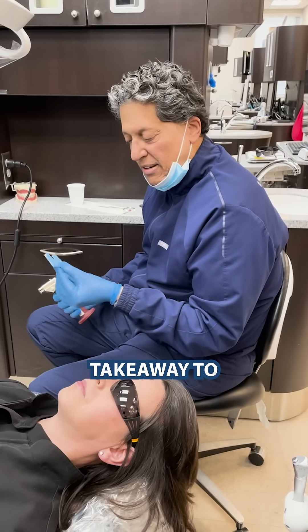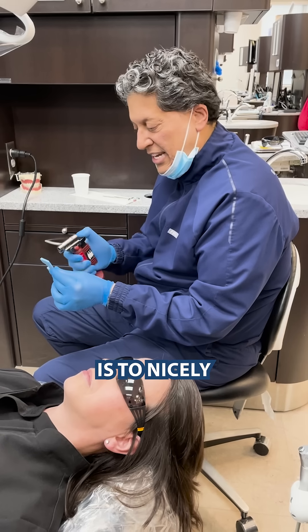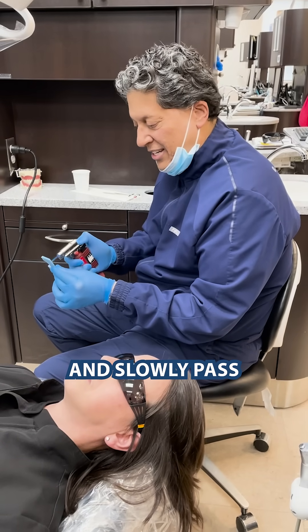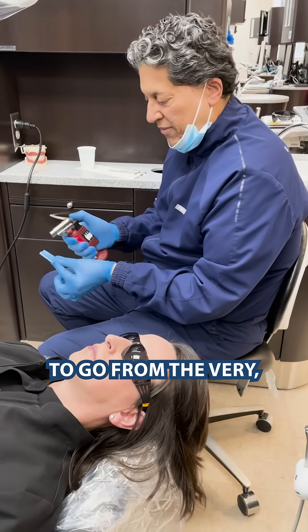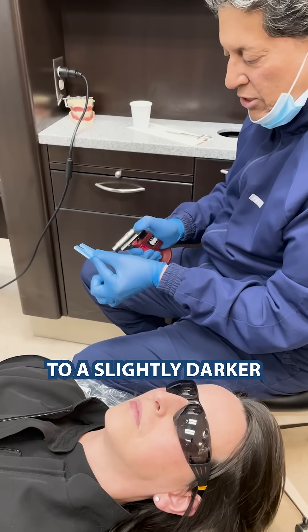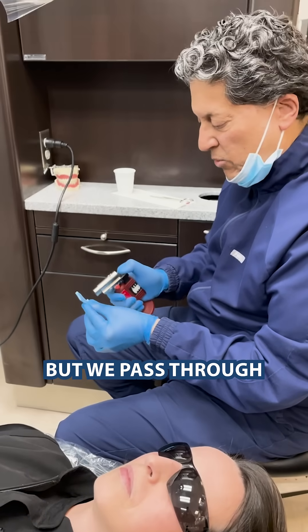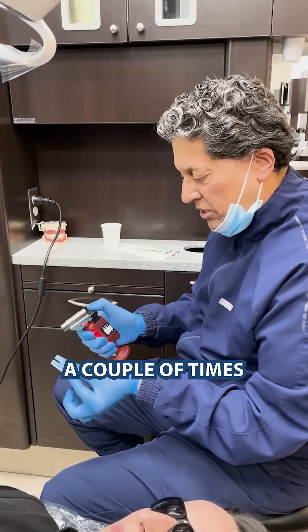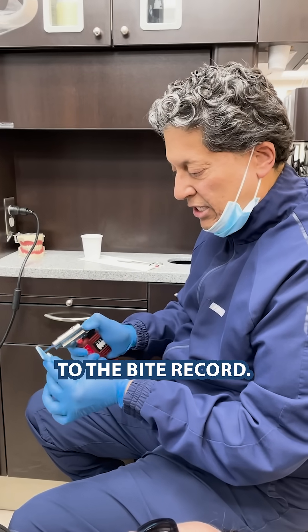One key takeaway to heating a bite record properly is to nicely and slowly pass the blazer torch through the material, going from a very light blue to a slightly darker blue. Remember, we don't want this to be molten — we pass through a couple of times to introduce the heat to the bite record.